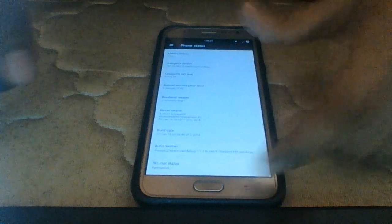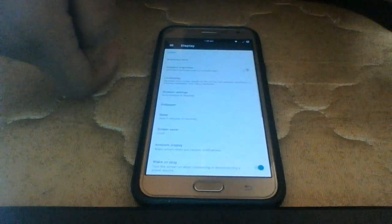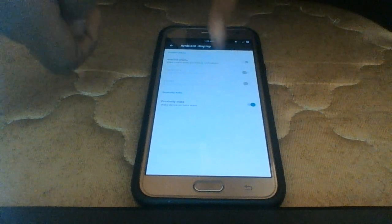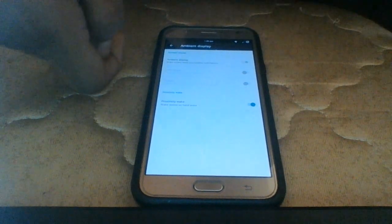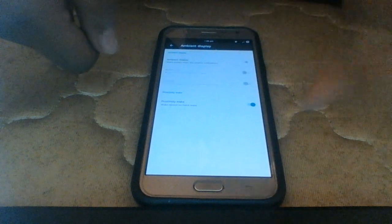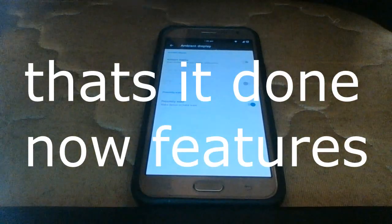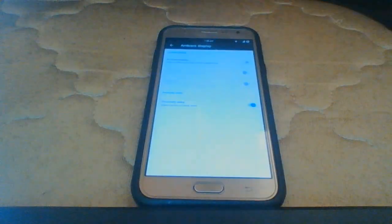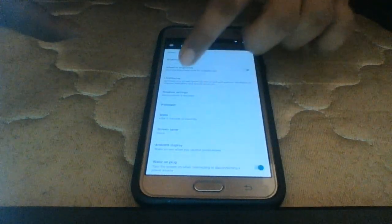Next, go to Display settings. You may face an issue where your phone reboots every time a notification comes in — this is caused by Ambient Display. Select Ambient Display and turn it off; you can also toggle it from the notification bar. If Ambient Display is on, every notification will trigger a reboot, so make sure it's disabled. There's also a Proximity to Wake feature, which wakes the screen when you wave in front of it.